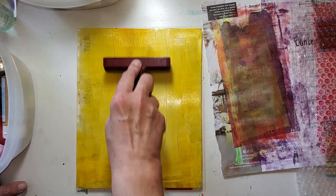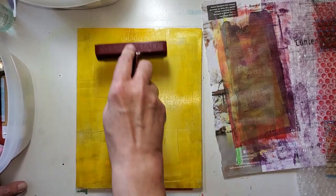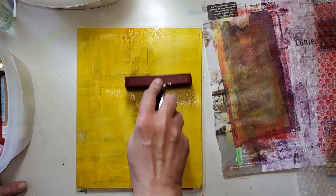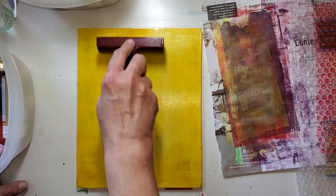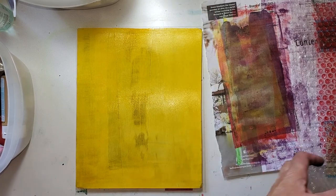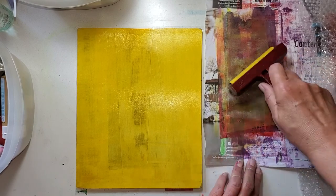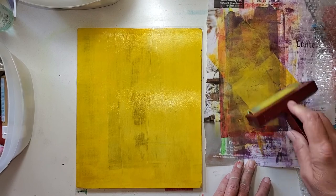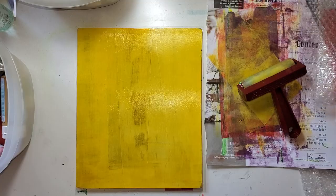I like this gesso — it is just so slippery. My brayer is sliding and not rolling. Now it's rolling — yeah, just took a minute. Let's cover this a little bit. I'm going to drop another texture on top — this is a potato bag.